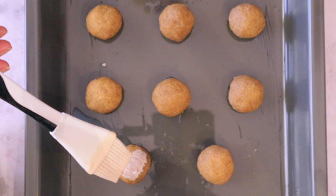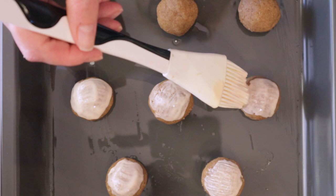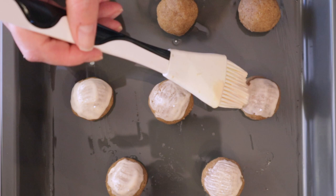We're going to brush the biscuits with vegan mayonnaise, ketchup, and a dash of soy milk. Then you just bake them for 15 minutes. They're so nutritious, so good for your body, filled with good fat and a lot of nutrition.